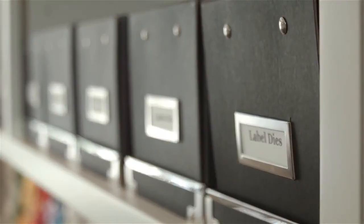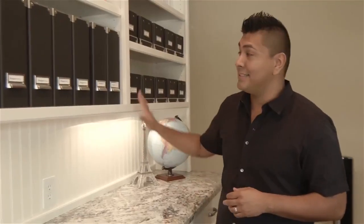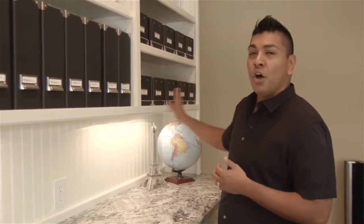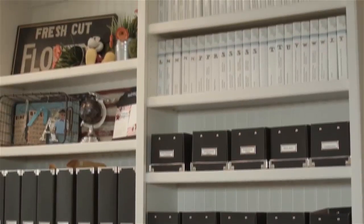And then here I'll store my dies. All of my dies are stored in this section, sorted by letters, basic shapes, and decorative elements — so they're all found here. And of course, way on top are my Fun Stampers Journey stamps and their storage containers. I alphabetize them, so they're all in alphabetical order.